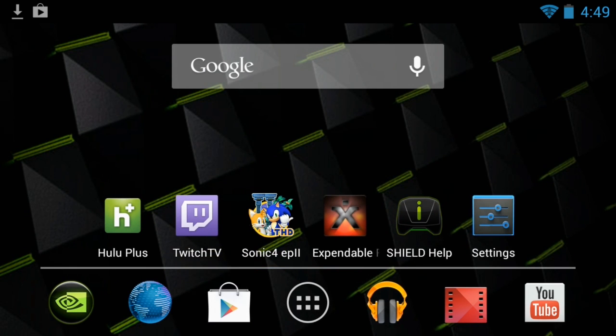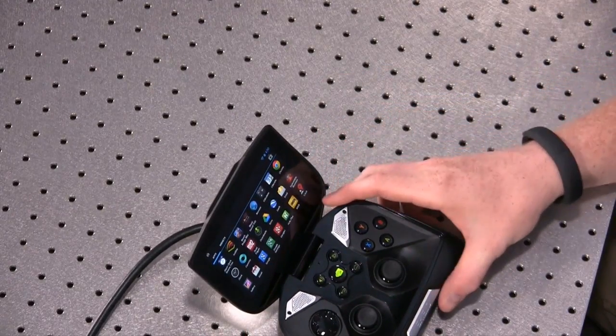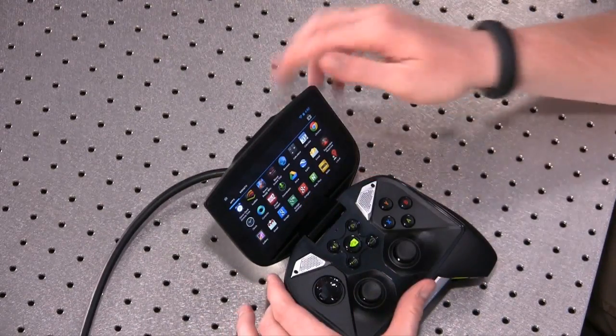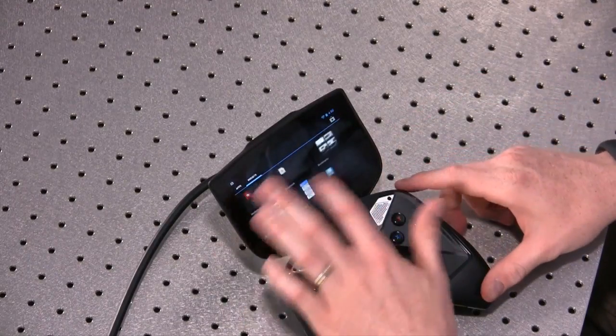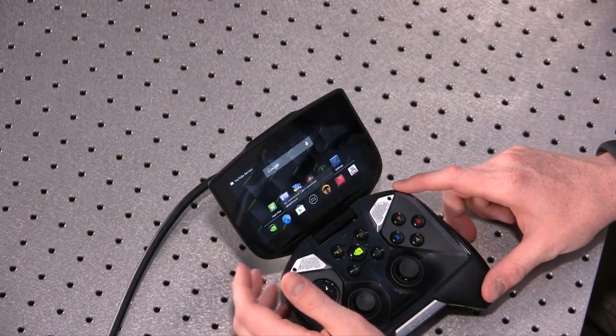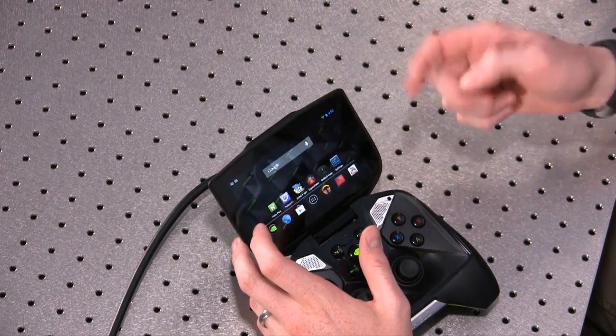This takes you to the Android home. You can see they've preloaded Hulu Plus, Twitch TV, a Sonic game, Expendable, Shield help settings. You've got YouTube at the bottom, media players for music and video, the Google Play Store, and an internet browser. That button is probably going to take you to the Tegra zone. This is actually the first Tegra 4 device shipping, so in terms of performance that's actually pretty interesting. Seems to control well — something downloaded, getting emails. All that seems to work.